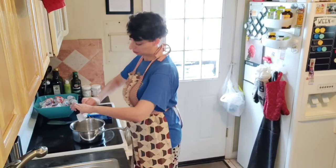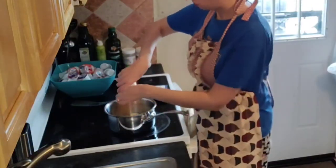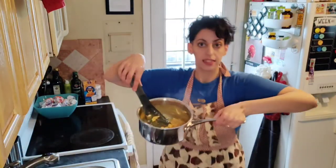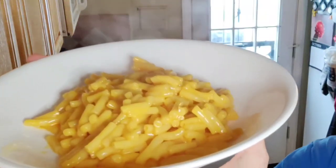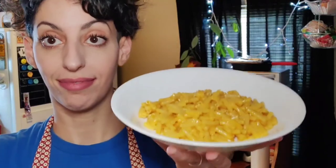Throw the butter in. Give it a chance to start melting. Powdered cheese shake. And sometimes you want more butter, sometimes you want more milk — I'm just showing you. There you go. So that's it — one tablespoon is fine, pasta water is fine. I love this. Enjoy.